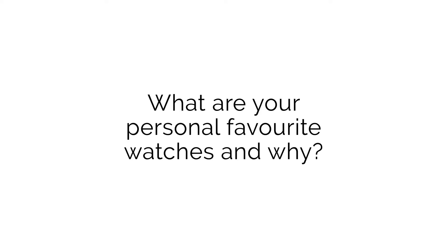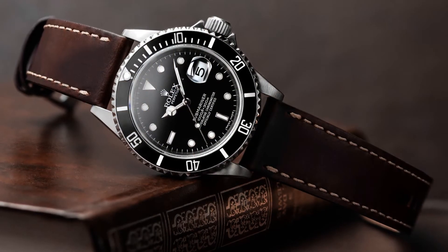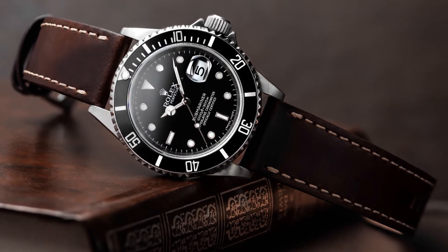The next question is from Buya from Instagram who asks: what are your personal favourite watches and why? That's probably a topic we could spend all day going over, however for now we'll just pick one watch each. For me it would have to be the Rolex Submariner — it's a watch that I've always loved, it's the one that's currently on my wrist, and it is also the watch that got me into the hobby.